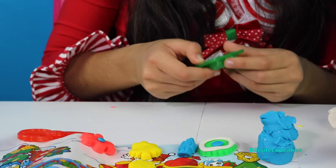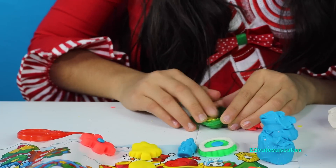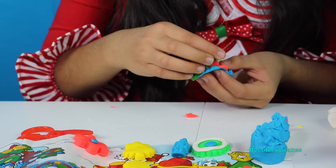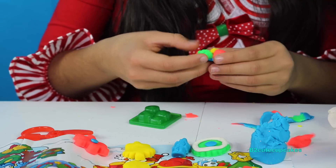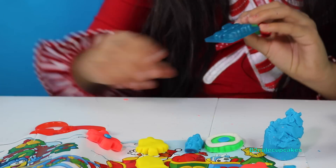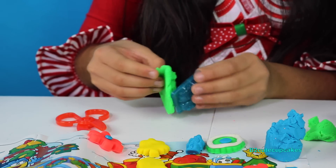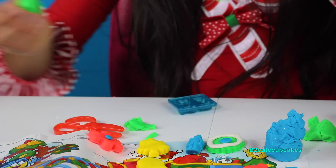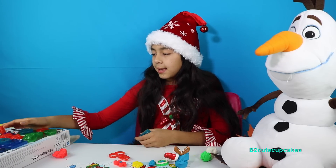Now we're going to make some presents and make each of them different colors. We get it out — wow! After removing the excess, I think the yellow and the red turned out really good. And lastly, we're going to make the choo-choo and make it green. We get it out, remove the excess, and I'm going to put it on the real track. Now it's time to get the rest of the little molds out.